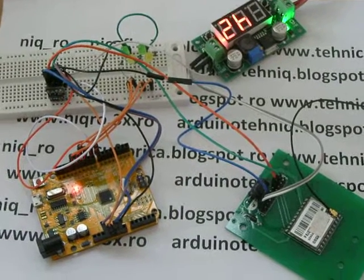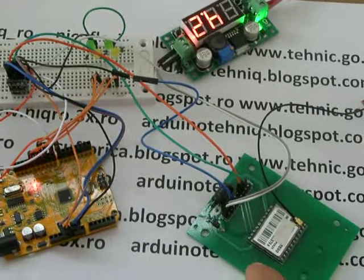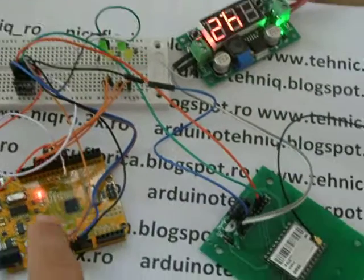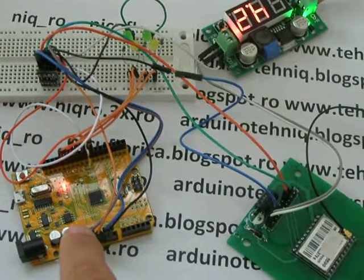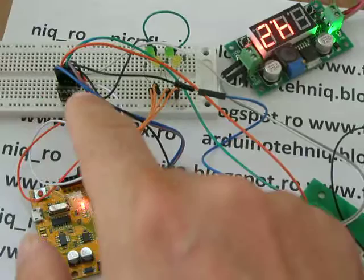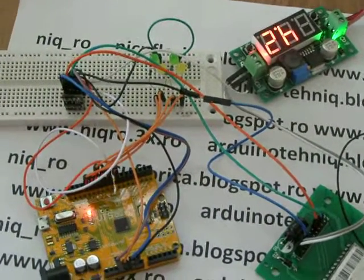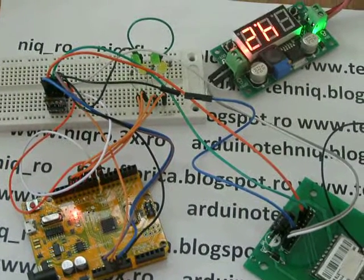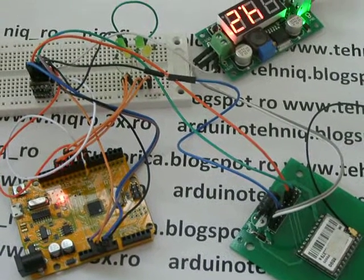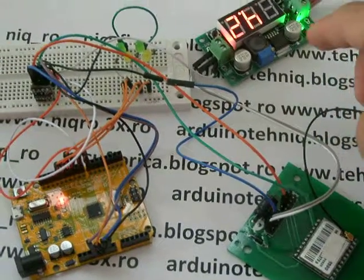Here is a new demo with the GPRS M590 module from Neo. The Arduino clone is Dino. Here is a logic level converter from 5V to 3.3V — here I have 5.2V to 3.3V — and an external power supply.